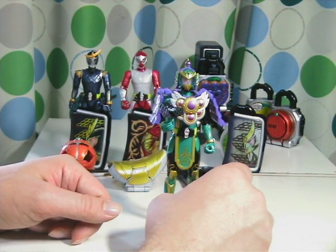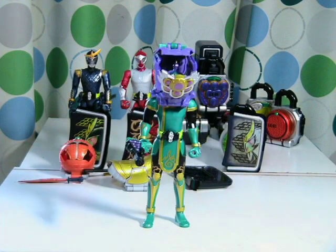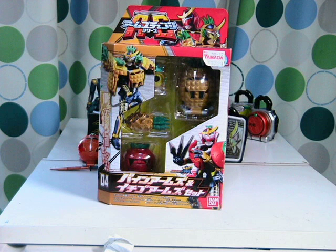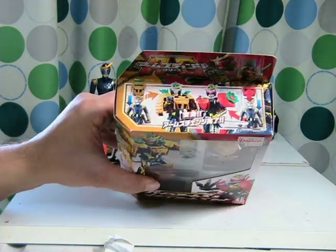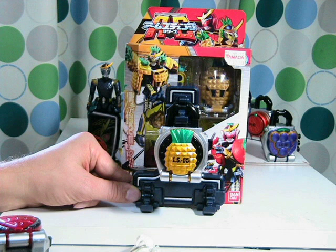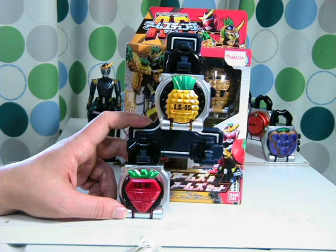Now let's move on to the other armor set. This is the Pine Arms and Ichigo Arms set — or the Pineapple and Strawberry Armor set. An interesting note: when the Kamen Rider Gaimu Henshin belt was released, the Pine Lock Seed was an option that came with a three lock seed piece or holder. You were able to buy this lock seed set with the belt or separately. Also, during the TV show up to this point, a lot of the times Gaim had used this pineapple armor instead of his orange armor. The Ichigo Arms was released on the same day, or within the same weekend, of its appearance in the TV show.